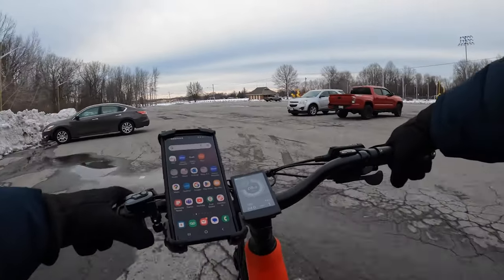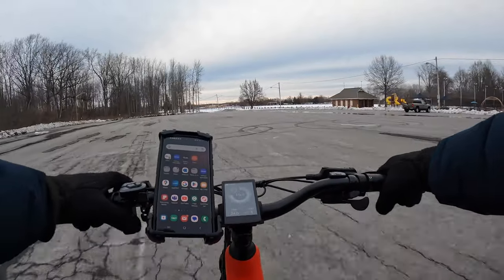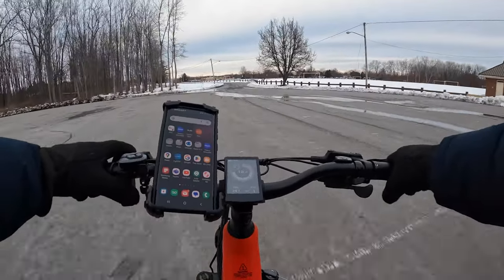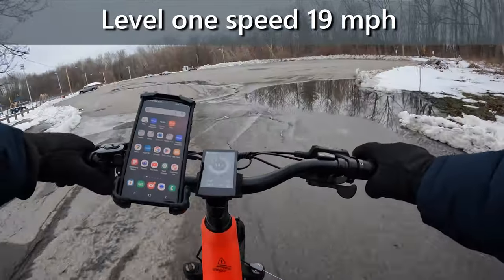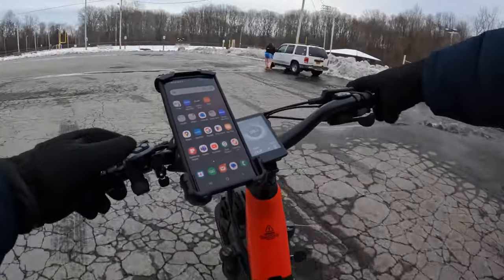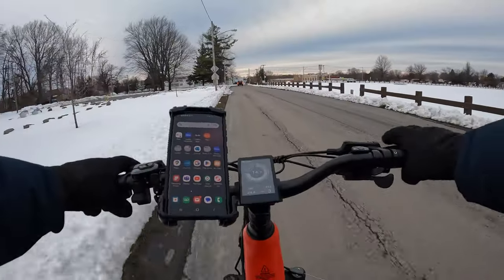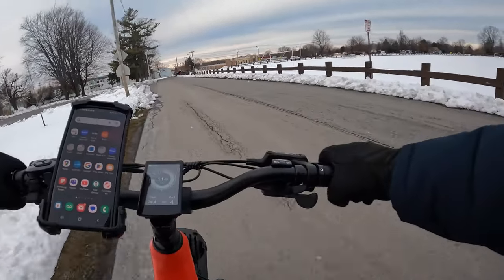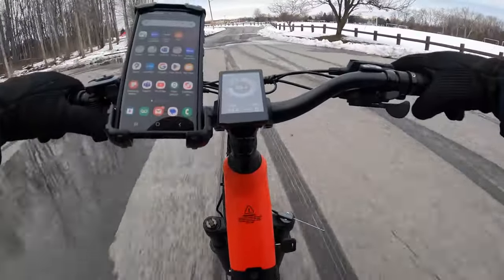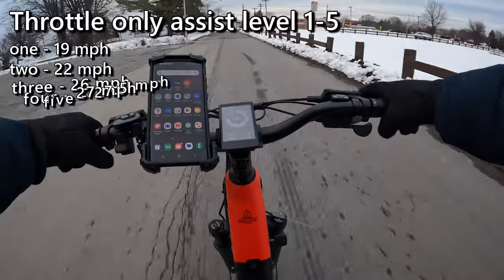Throttle only on pedal assist level one — 19 miles an hour. Pedal assist level two: 22. Level three: 25, 26. Level four: 27. Level five: 25, going up a slight hill here — 27. Five miles an hour — 27. That's pretty good.